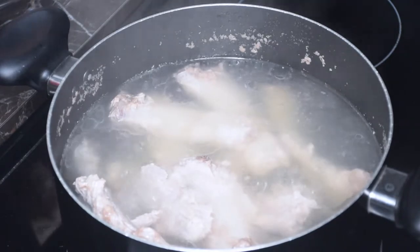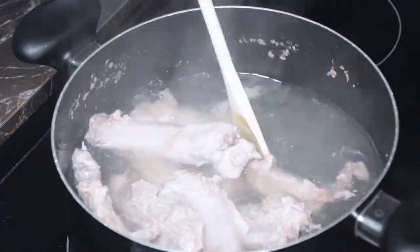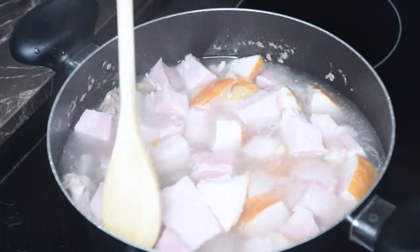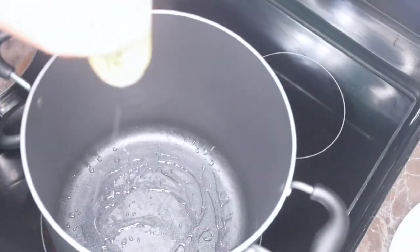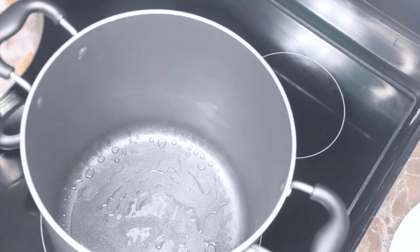Then I will add my ham pieces to boil for an additional 20 minutes with the ribs. To my stock pot I am adding some oil and then I am going to add the onions. My pot is on medium heat and the ribs are on high heat until they started to boil, and then I turned it down to medium-low — just for reference.